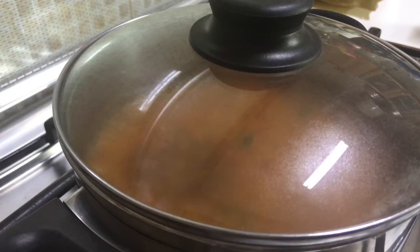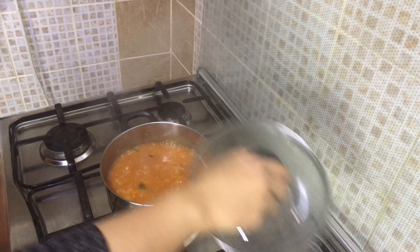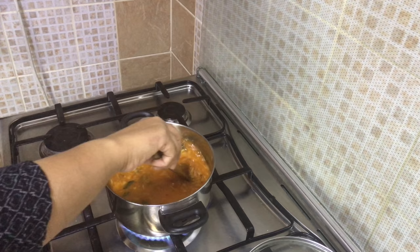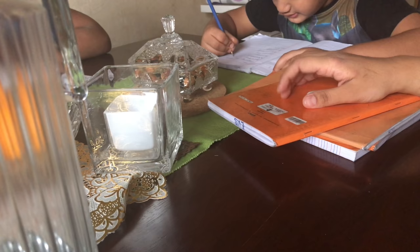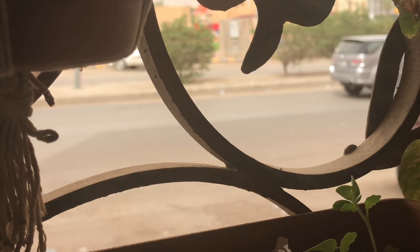Cover and cook on low-medium flame until the dal is well cooked. Give a mix in between so that it doesn't catch at the bottom. If the soup is getting thick, add more hot boiling water. Once everything is cooked well, turn off the flame — the soup is ready.